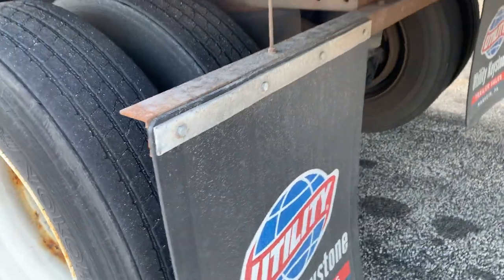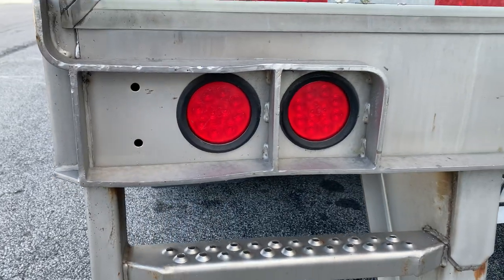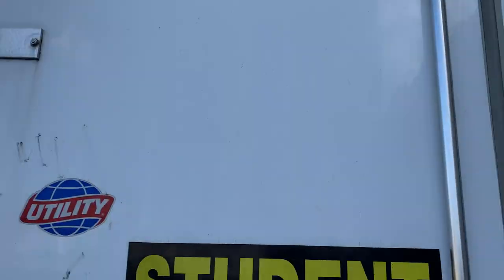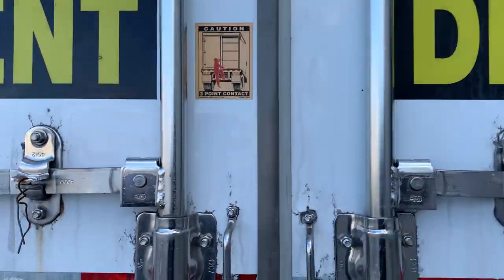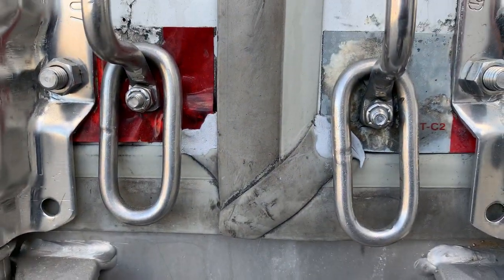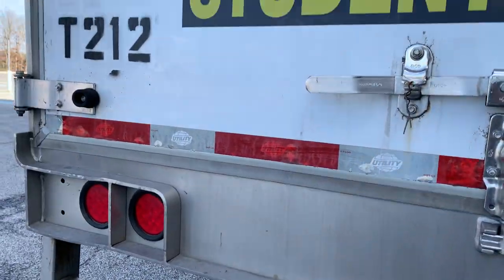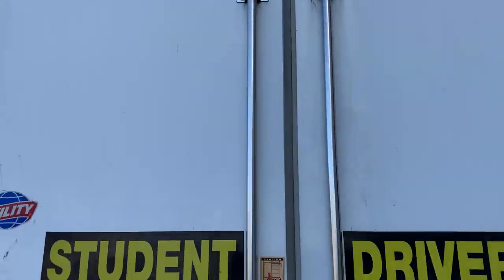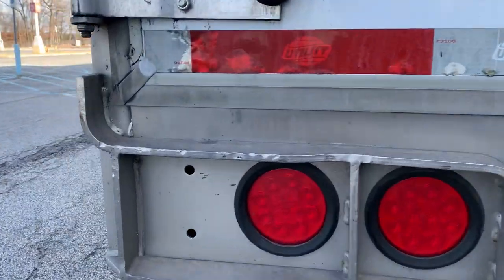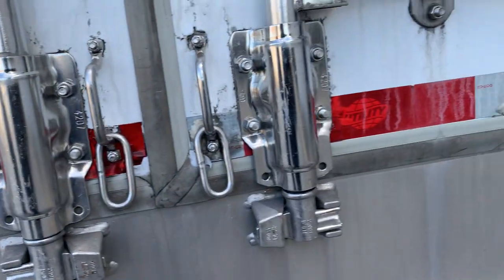Rear trailer. Door panels, hinges, and latches are all securely mounted and not damaged, cracked, or missing any parts; the door should open, close, and latch securely. Door tie backs are securely mounted and not damaged or missing. All lights — including clearance, ID, brake, and turn signal — are securely mounted, not cracked, clean, and red in color; the ABS light is amber. DOT reflectors are securely mounted and clean in the proper color.